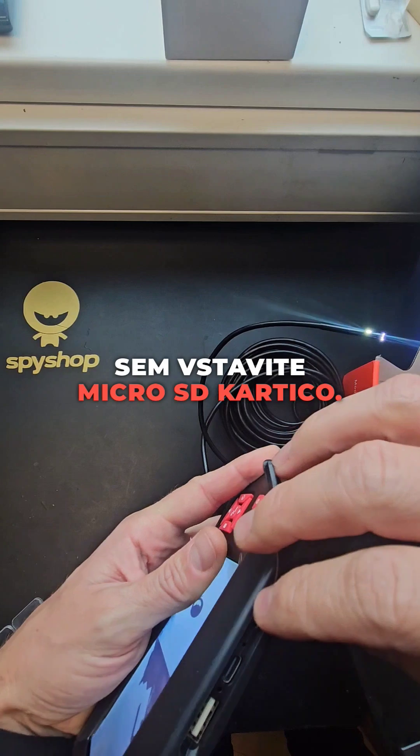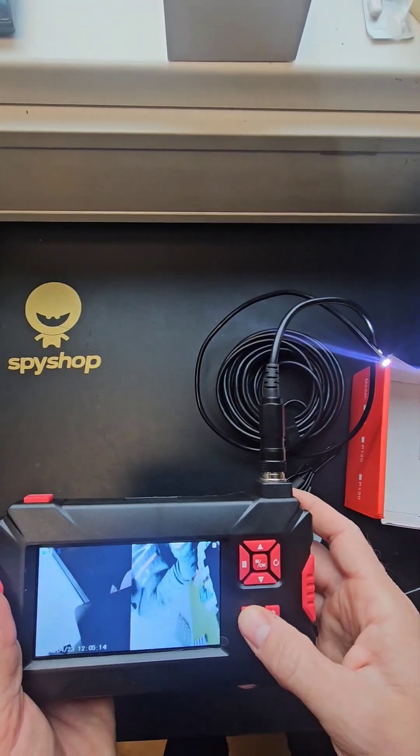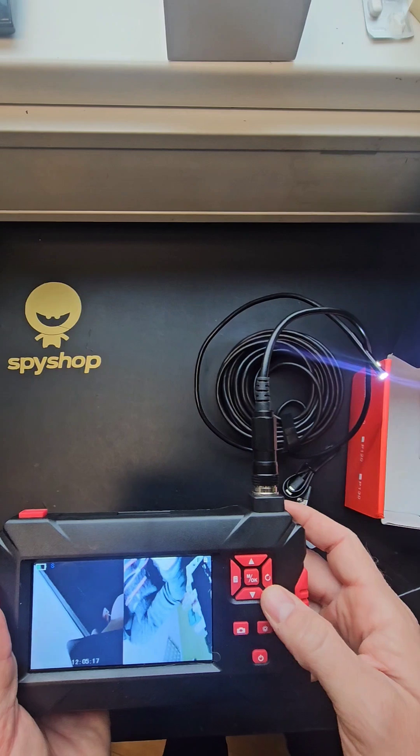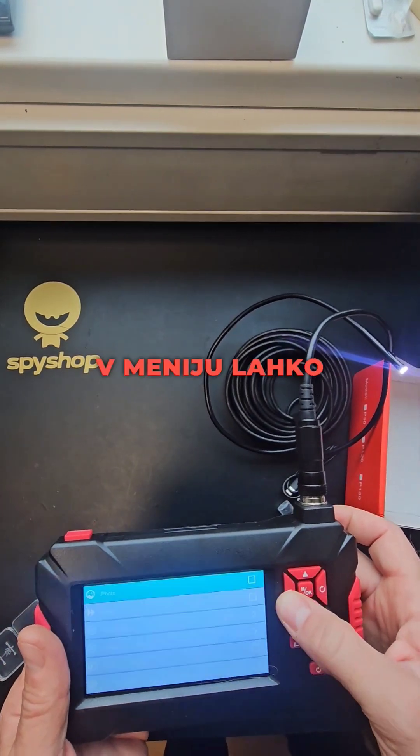Here you insert the micro SD card. You can take a photo or record video. In the menu you will see the options.